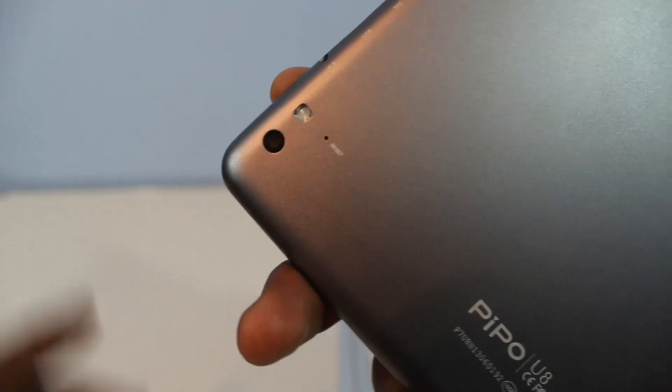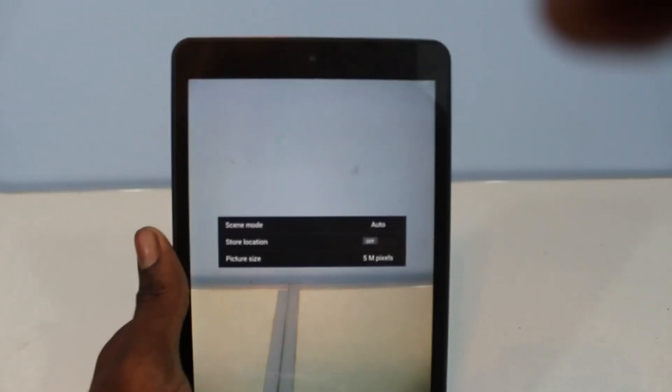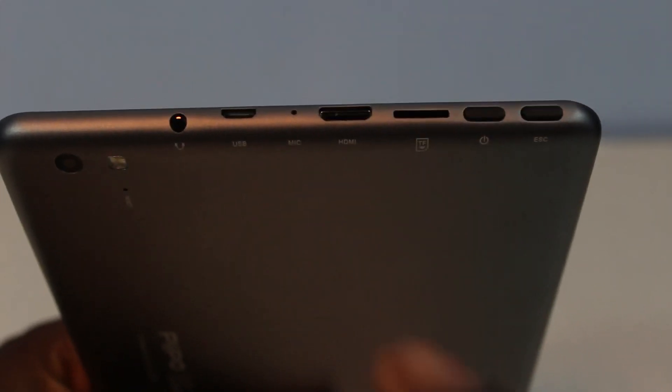Something that's also good is that it has a reset button, so if you have a problem just click it in and the device restarts — kind of like a fast reset while you keep everything on your device. So you won't have any problem with that, which is also pretty good.